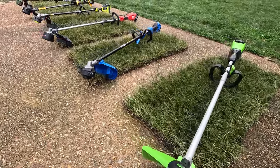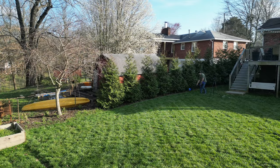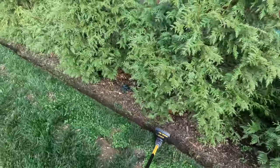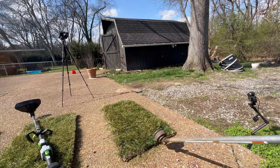I've assembled the six best battery-powered weed eaters on the market: the Greenworks 60 volt, Cobalt 24 volt, Milwaukee M18, the Ryobi 40 volt, DeWalt 60 volt, and Ego 56. And for each test I'm also throwing in a gas-powered string trimmer to see how these six compare to gas — because I gotta be fair, right?